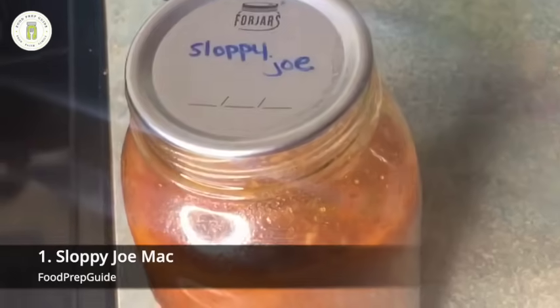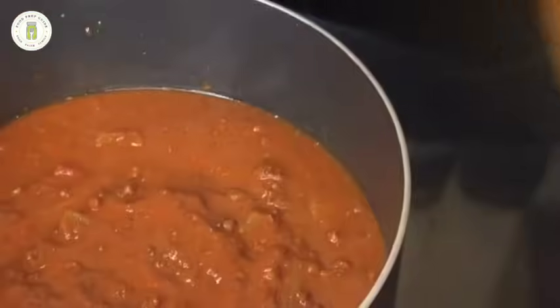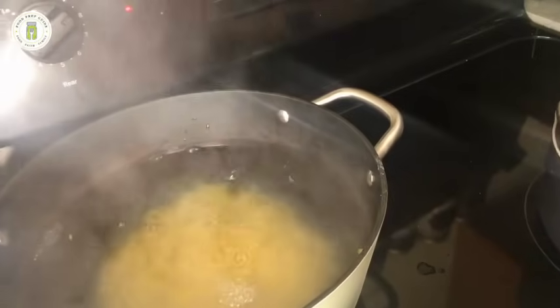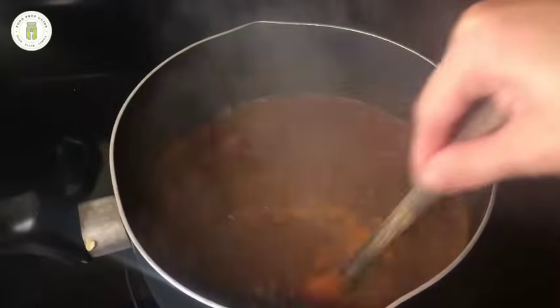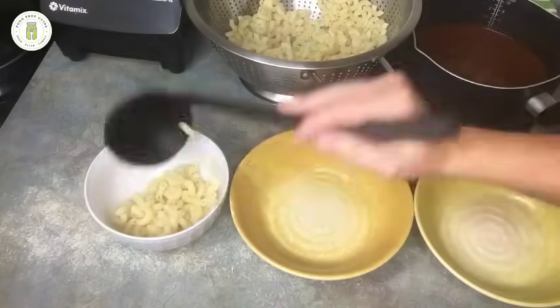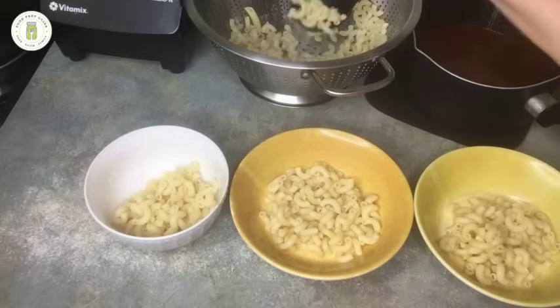The first meal we'll start with is the sloppy joe mix. I'm just going to pop this open and heat it up in a pot. You can absolutely just heat this up and toss it onto some slider buns or plain sandwich slices and just have sloppy joe sandwiches, but again I'm trying to make this stretch. We actually ended up getting two days worth of lunches out of this meal. We served it over elbow macaroni pasta — it really reminded me of a chili mac. Everyone really enjoyed this sloppy joe mac, and it made an excellent super quick lunch.